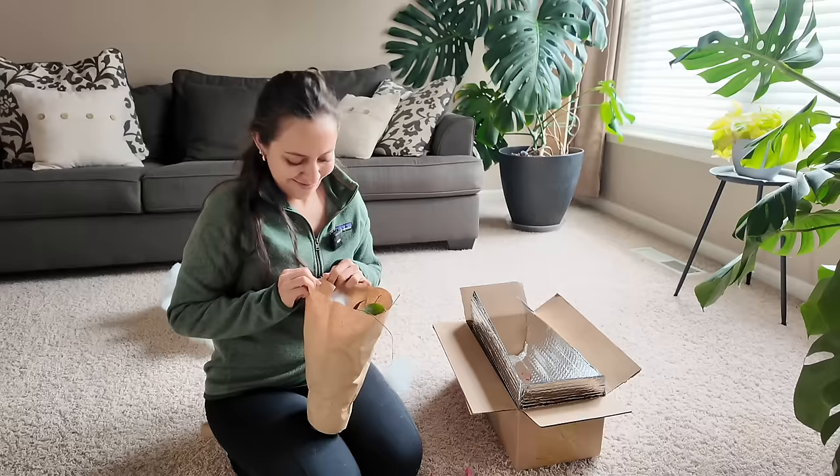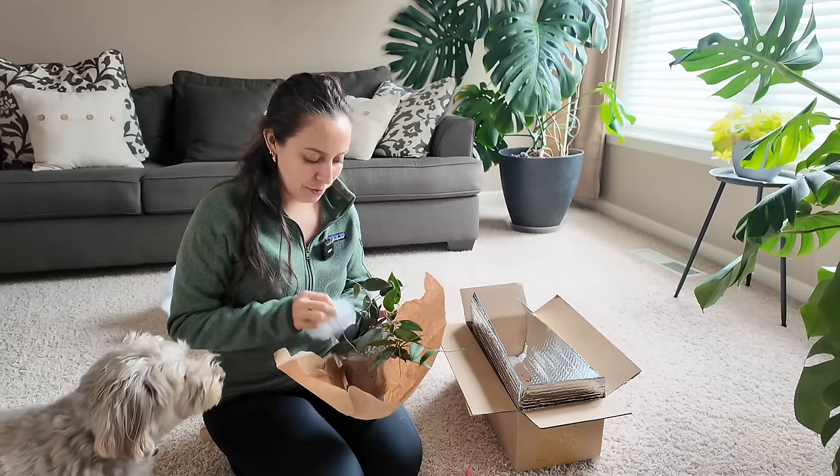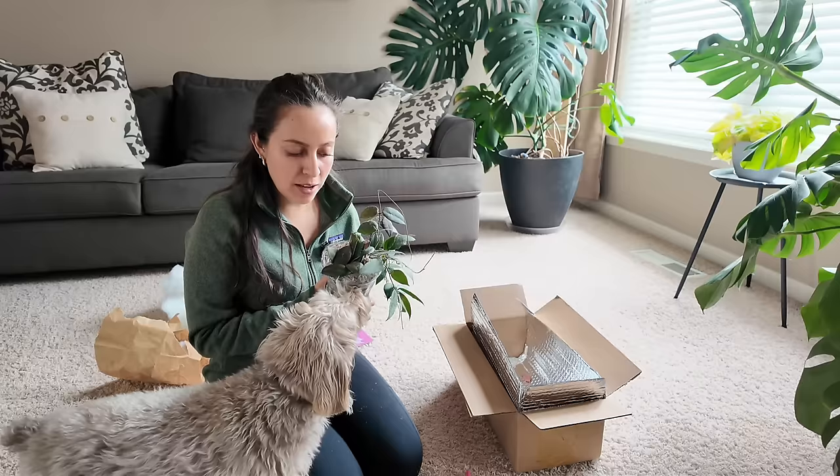Nothing like a plant package to get me through this gloomy day. I ordered a Hoya Kadada Sumatra — I had to think about it, I forgot! She's so beautiful, she's a queen, she's so sweet and fuzzy. And Pablo just sniffs it — gives it a one-two sniff to make sure we're all doing good.